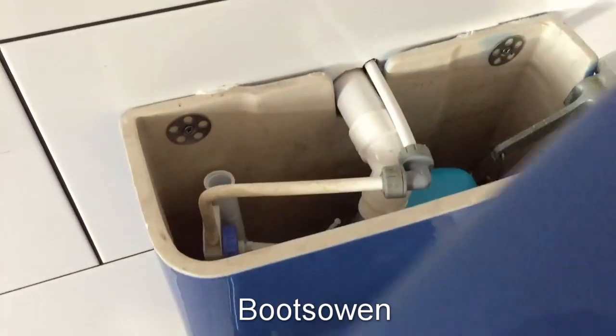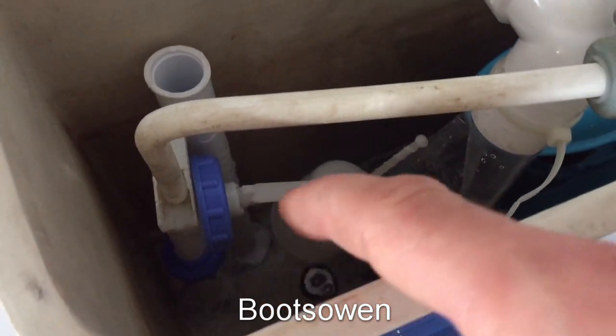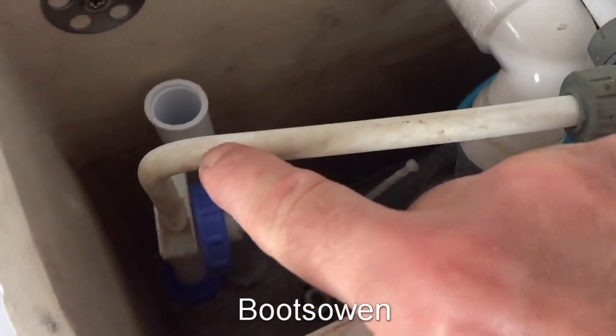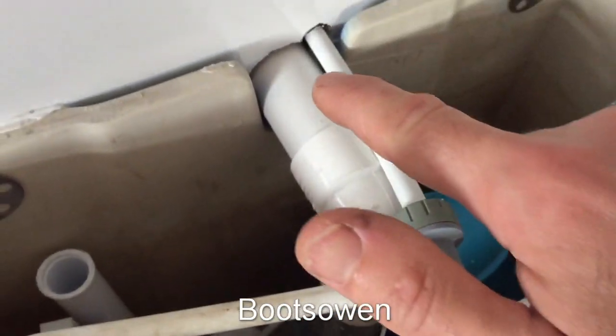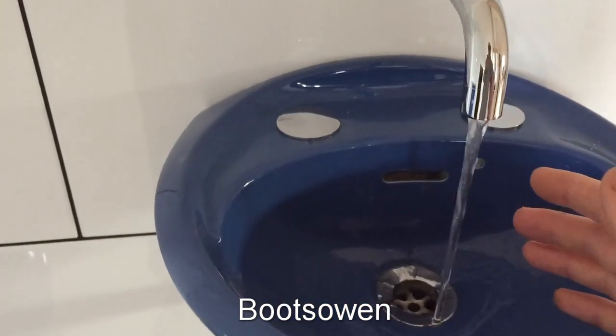Underneath the cistern lid I've modified the plumbing so the water that would normally just flow straight into the cistern comes up through this little plastic pipe, into the wall, round through the wall, up to this tap — and it just comes out and you can't stop it.